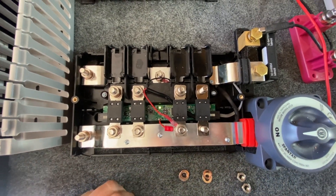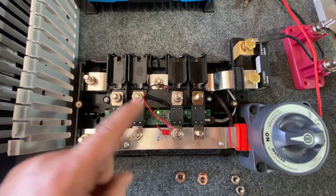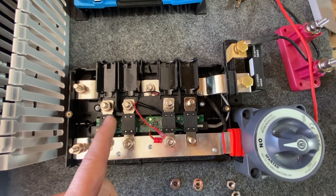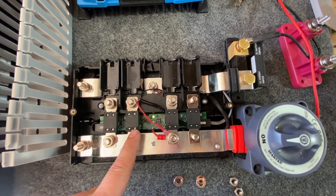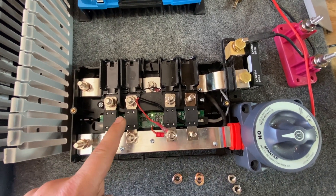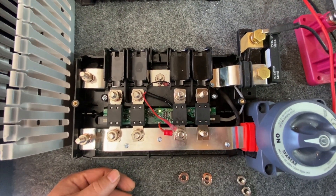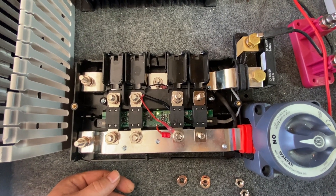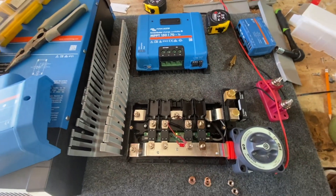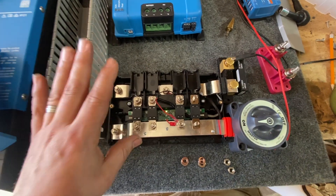On 12 volt systems with a lot of load, these lights will sometimes turn red. The reason is that the board detects a 0.5 volt or greater difference across the fuses, which triggers a broken fuse state — that's the threshold they set. On a 12 volt system like a 3000 Multiplus, if you're running your air conditioner, this may go red. Don't worry about it — as long as everything is running, it's fine.